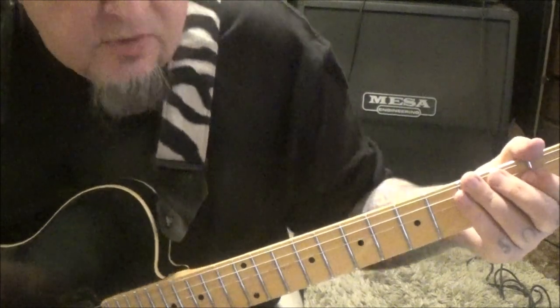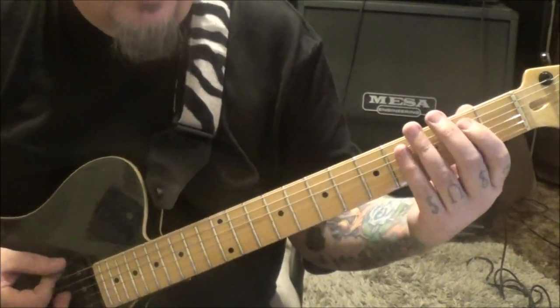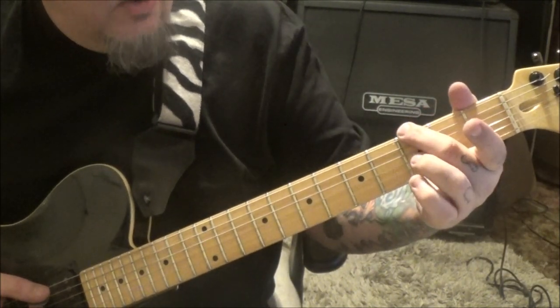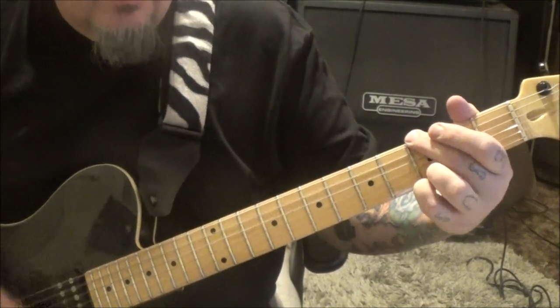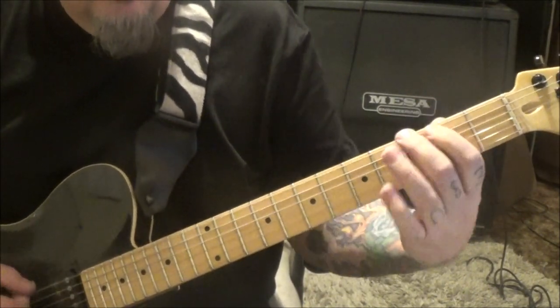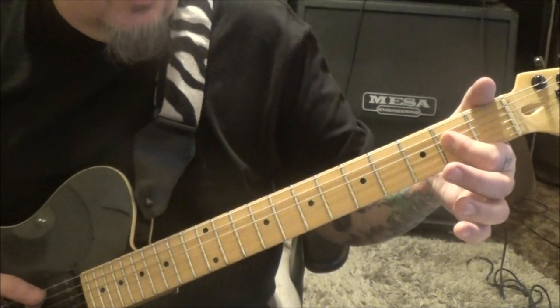Section 1B, 21 seconds in — this is the verse. Open E, 2A. Very Back in Black-ish. G major: 3E, muted A, open D and G, 3B, 3E. Go down, up, down. And then go 2, 3, 4 on the E. Open A, barred 2nd fret D and G.